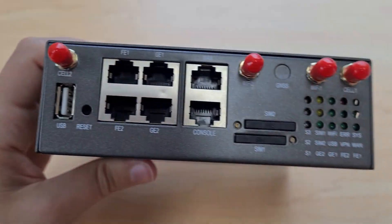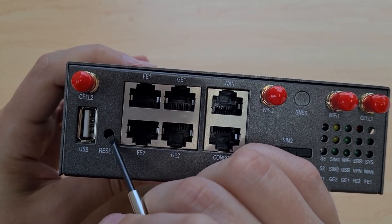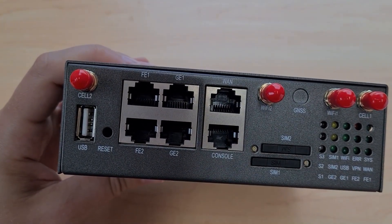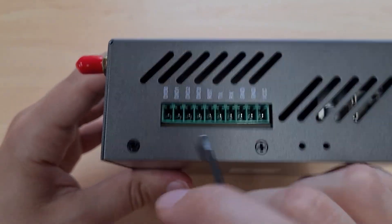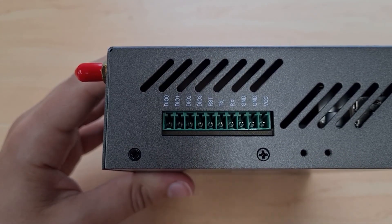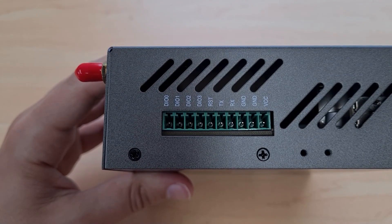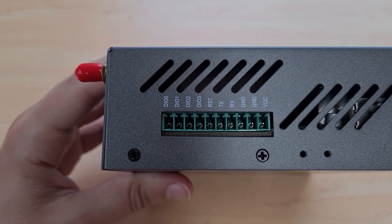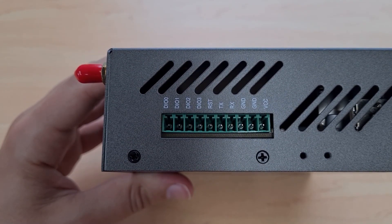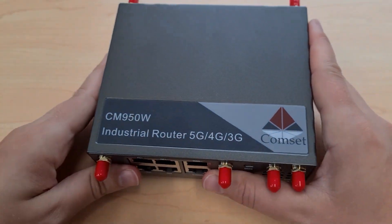There is also a button on the front that you can hold down for 12 seconds to reset the router to factory default. Finally on the terminal block we have four pins for general purpose digital input and output. All four of these pins can be configured as either inputs connected to some kind of sensor, or outputs connected to things like lights or motors.